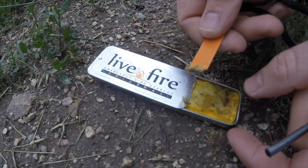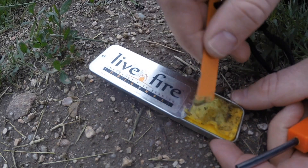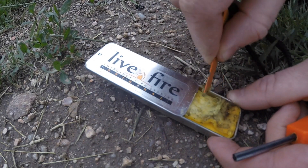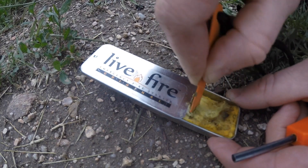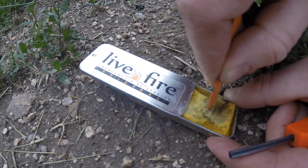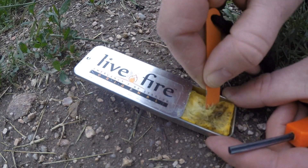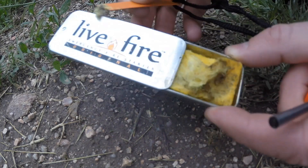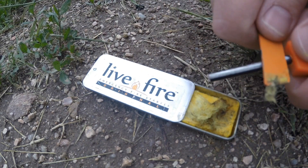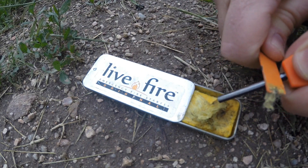So let me show you how this thing is supposed to operate. The first thing you do once you open it is use your striker and scrape to get a little ball of fuzz, because that's what's going to catch. If you just start trying to strike the pad itself without doing this, it's not going to light. You want a good fluffy pod here — you can see that's going to catch really easily.